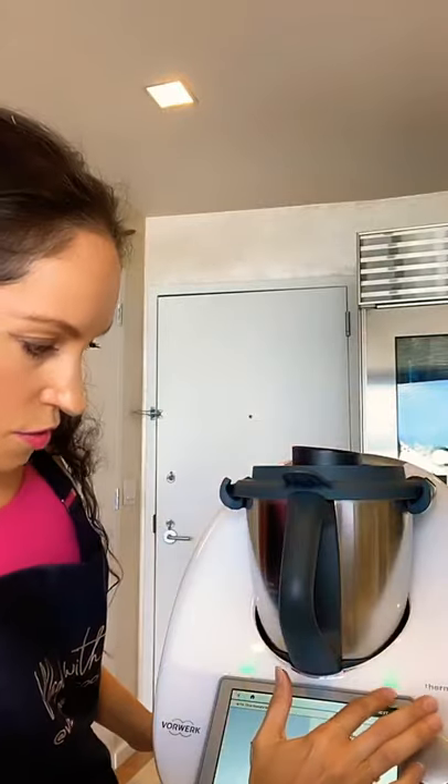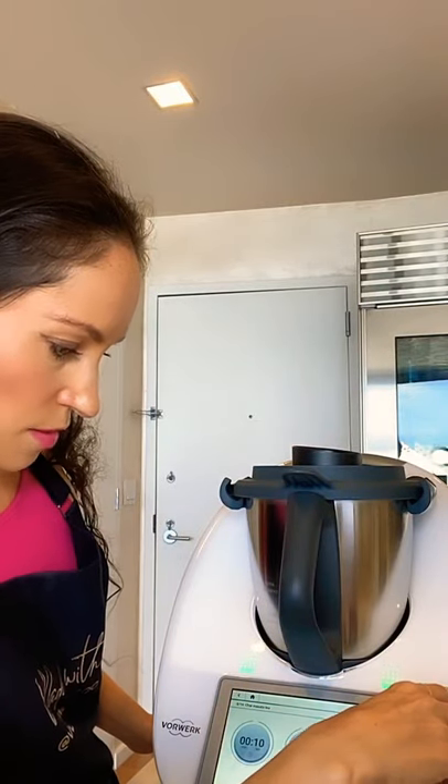Once you have your cardamom, your fennel, and your cloves, the next step is to grind all of that together if you're not using powder. I'm going to turn the knob to speed six and my robot is going to grind everything into a perfect powder. Next up, we're going to be adding the milk, the tea, the cinnamon stick, the monk fruit, and the ginger, and then we'll cook all of that together.